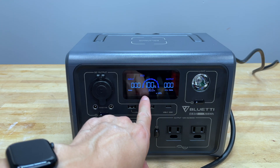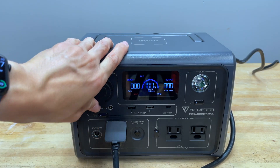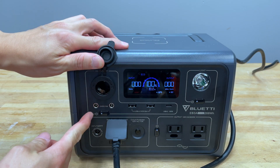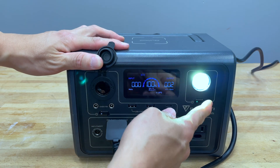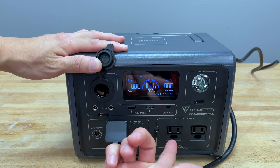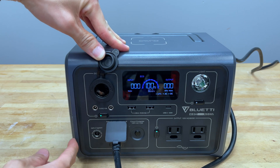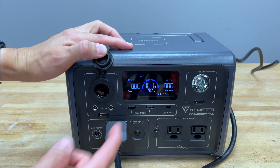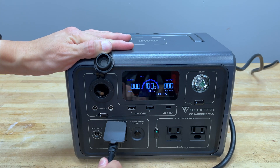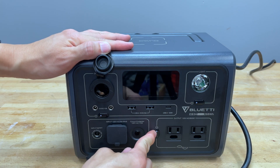There it is right there — it says 'short.' So it's 100% charged, it shorted, but there's nothing plugged into here, as you can see. Nothing plugged in there, nothing here, nothing plugged in anywhere. You can turn the light on, we can even turn the AC outlets on, and we can turn on the DC. But DC is blinking, it says 'short.' If I unplug this, it powers off. Even though it's 100% charged, nothing works.